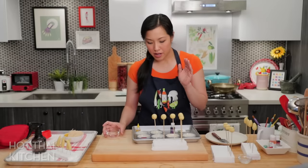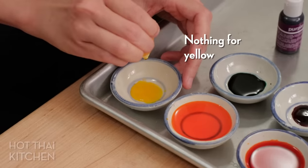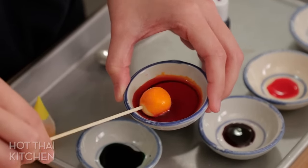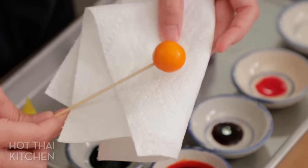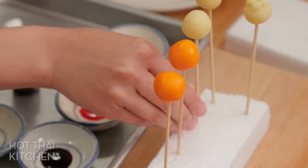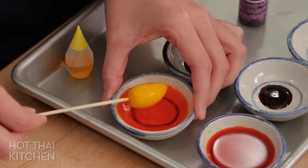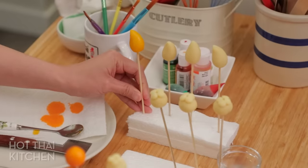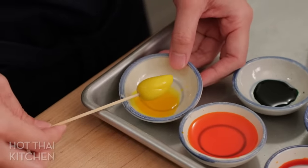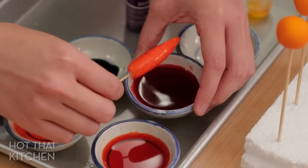How much you need to dilute your food coloring is going to entirely depend on the kind you're using — you'll have to experiment, but you want the color to be quite vibrant. For oranges, roll it into the color and have a piece of paper towel to dab excess. Put it back onto the styrofoam and repeat. For mango, yellow works better than orange. Let's go with the yellow one. Next, the chilies — yeah, okay, that's good.